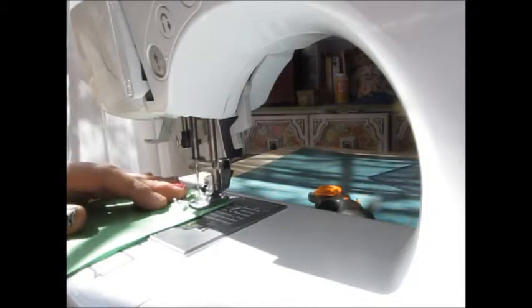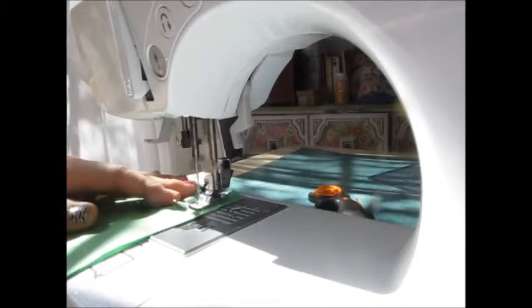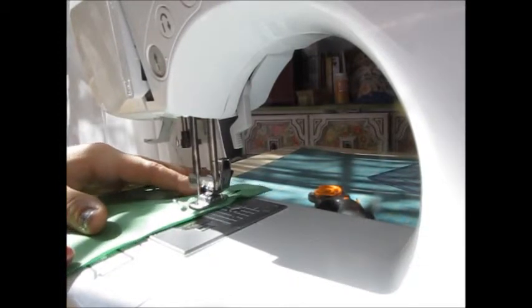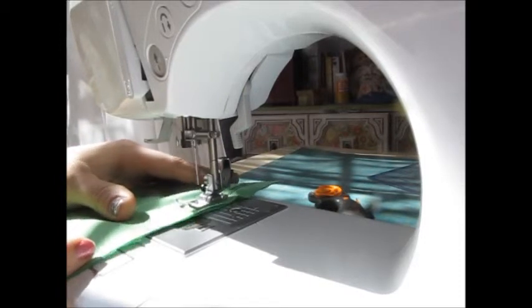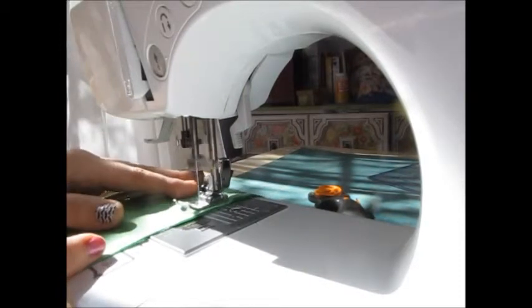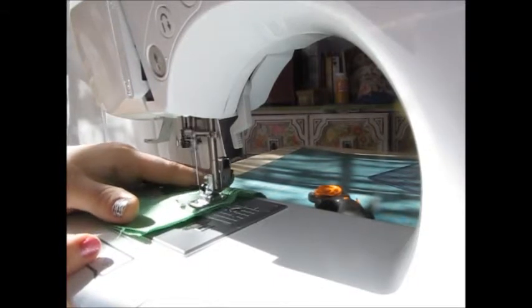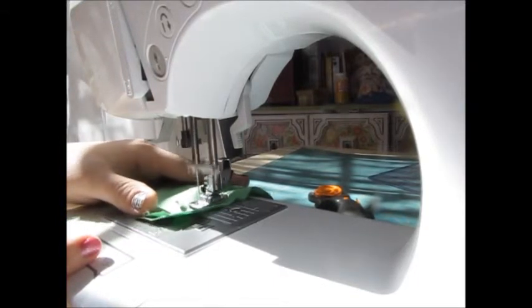We're going to just keep our foot down and sew right along. You'll notice that I'm not pushing and pulling my fabric — the feed dogs underneath are actually doing that. So all you have to do is simply guide your fabric along, and don't go too fast. Try to keep a steady pace.